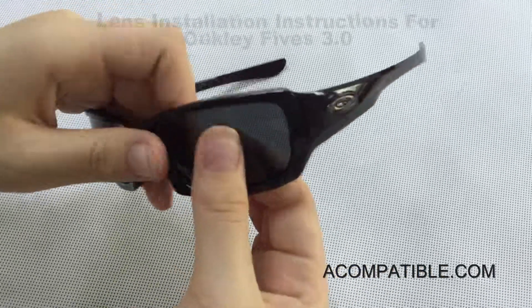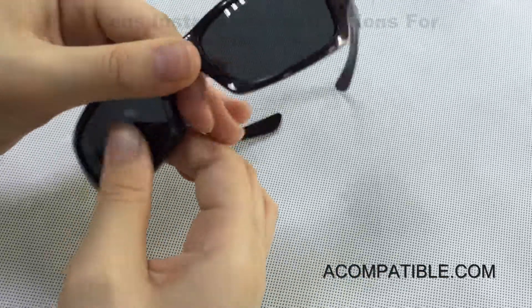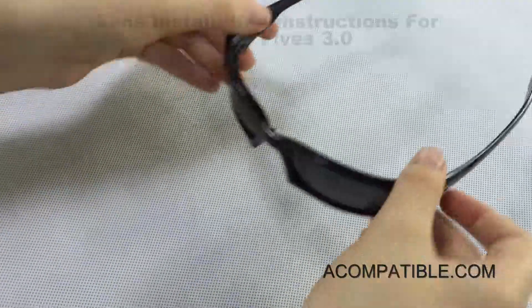To make sure your lenses are secure, try to move them back and forth. If they don't move, that means you did it properly.